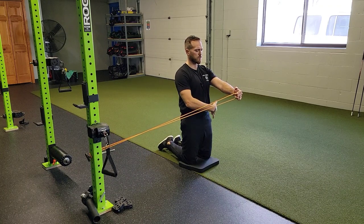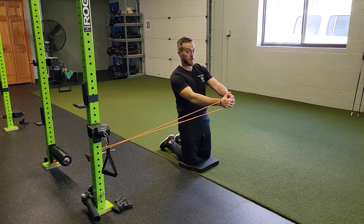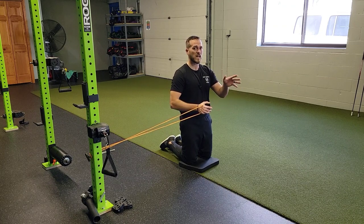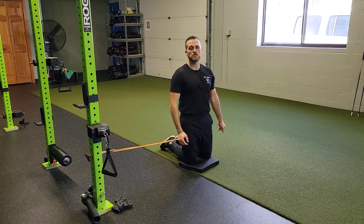Do this for the time prescribed. Try to keep your weight evenly distributed 50-50 — you'll note that one side might be trying to work harder than the other, so try to keep them both equal. Do that for both sides for the reps and times prescribed. That's a tall kneel anti-rotation press ISO.